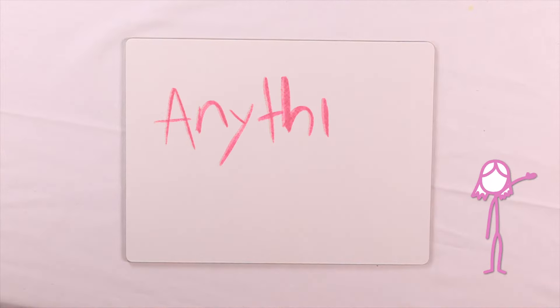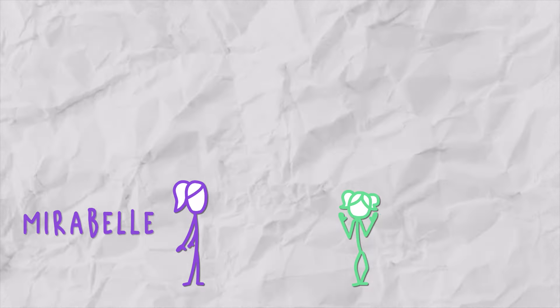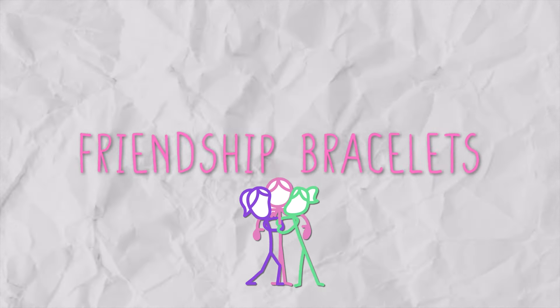Hi, welcome to Anything Ainsley. I have my friends with me today. Say hi. Hi, I'm Mirabelle. Hi, I'm Maya. Today we're making friendship bracelets, and we're going to be talking about friendship.